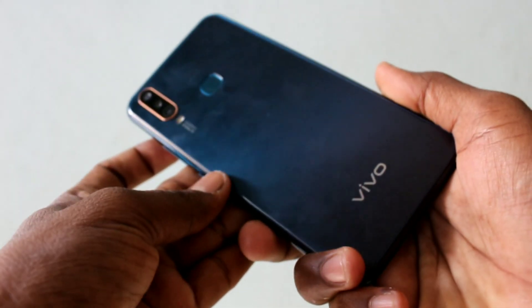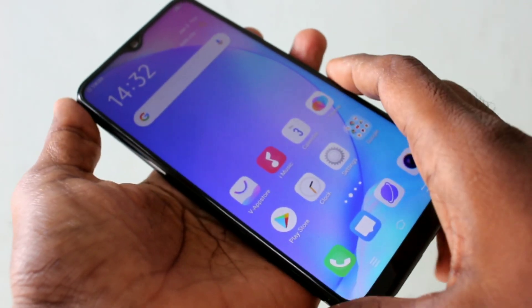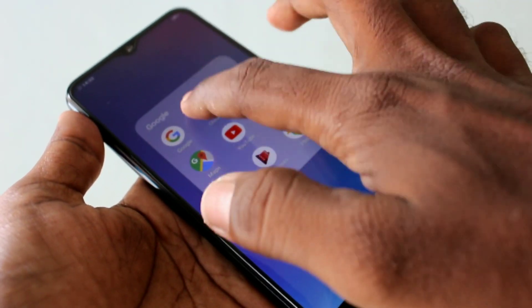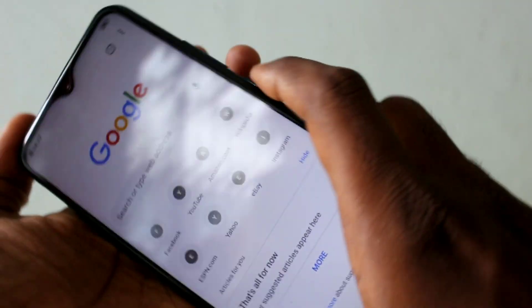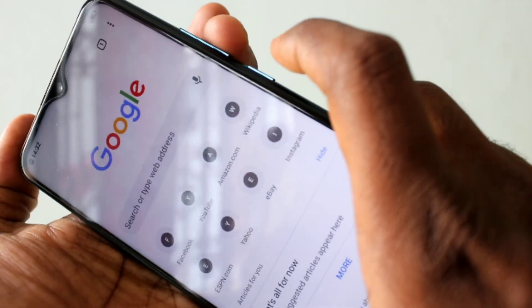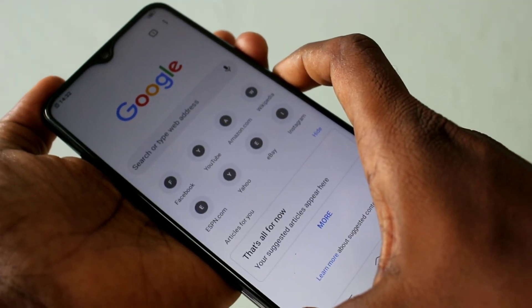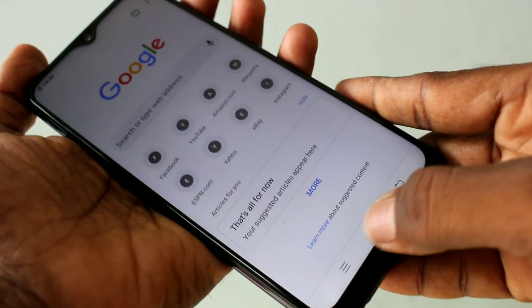Hello friends, welcome to 5 Minutes Tech. This is the Vivo Y17 smartphone. In this video, we learn how you can take a screenshot and long screenshot on the Vivo Y17. First, go to the screen for which you want to take a screenshot. I want to take a screenshot from a Google Chrome page. By the first method, press the power button and volume down button simultaneously. This is a normal screenshot.